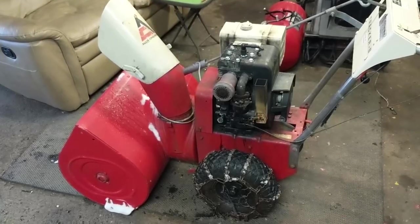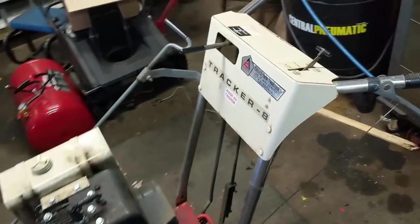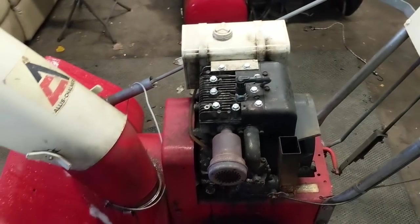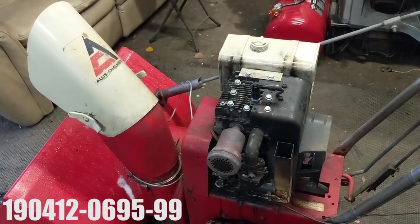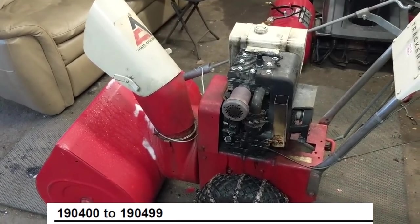So I've got an old snowblower here. This thing's from, I believe, the late 70s and it is a Tracker 8 — an 8 horsepower Briggs & Stratton engine. I have the model number here: it's a 190 412-0695-99, so that's a 190 400 series 8 horse Briggs & Stratton engine.